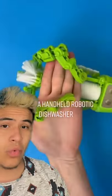It's a first handheld robotic dishwasher. It just grabs a hold of your dish and spins it through the brushes. That looks so cool! I got it. Let's wash some dishes.